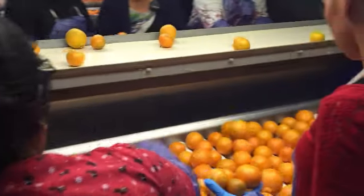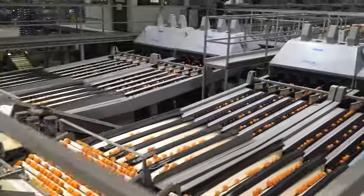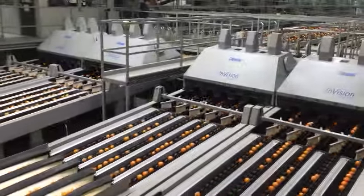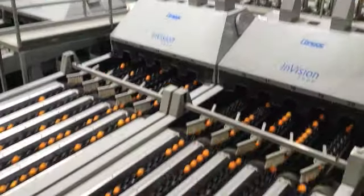They continue on the conveyor line to be hand sorted and pass through another blacklight room. The Cuties then pass through another machine that takes 10 pictures of each piece of fruit in order to size the fruit and to sort by color.